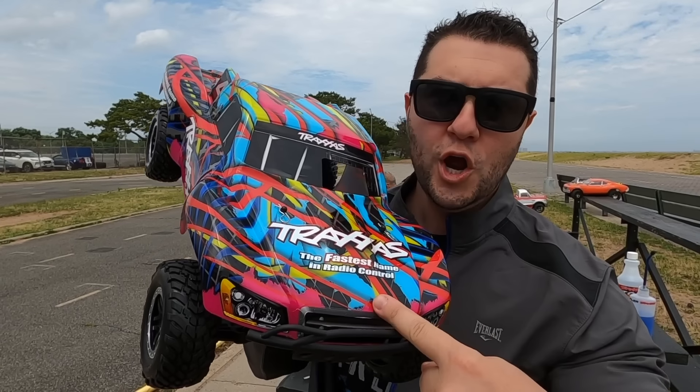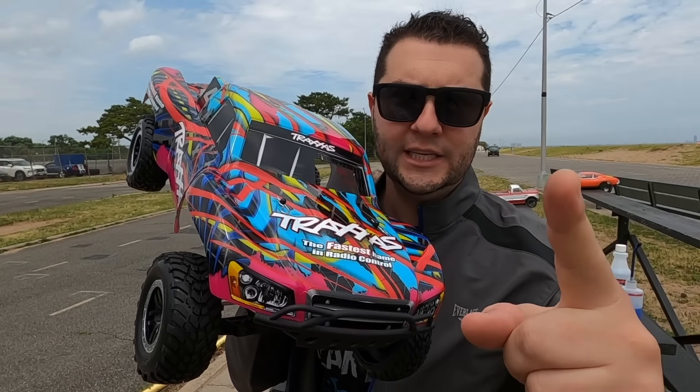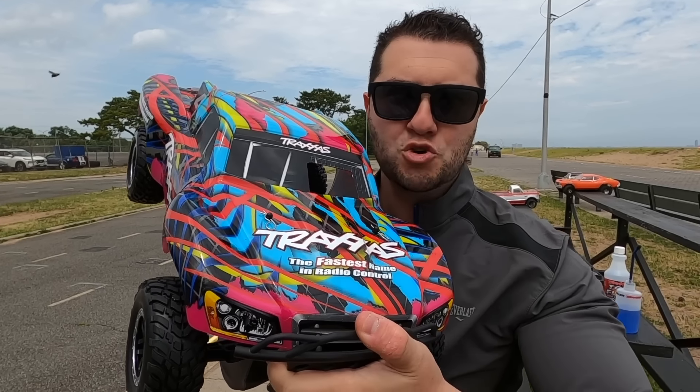How many do I actually have? It doesn't matter because the real answer is you always want many, many more. 350 bucks, 50 miles per hour, A-Main. Click the link in the description and make Nitro great again.